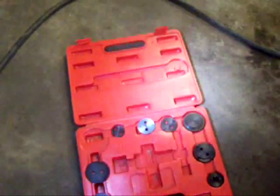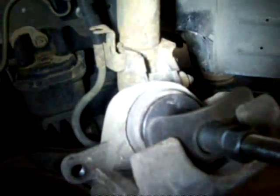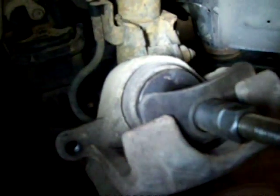Now that you've got the caliper out, you've got to push this piston back. You can use anything from big channel locks to a C-clamp or whatever you want. I picked up this little tool for like 20 bucks — it's got a bunch of different pieces and it just makes my life easier. I don't have to wrench on it to get it to go back in. So I'll push that in and we'll get some new pads in there.